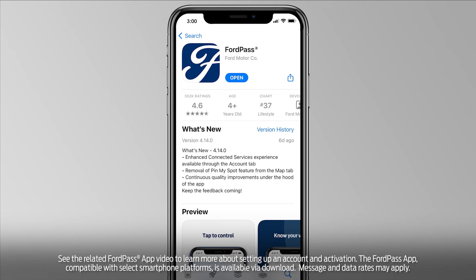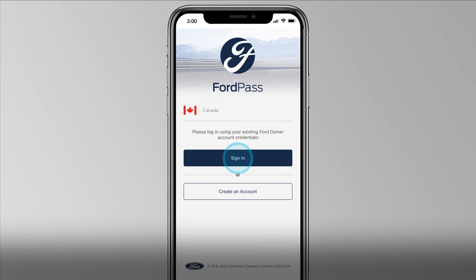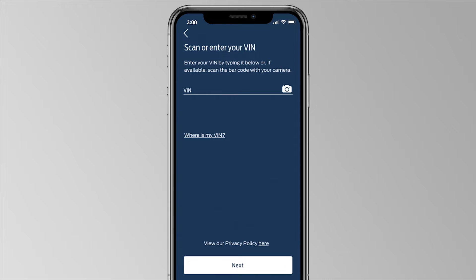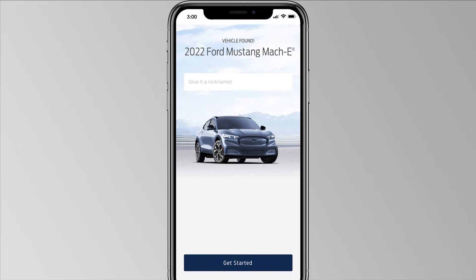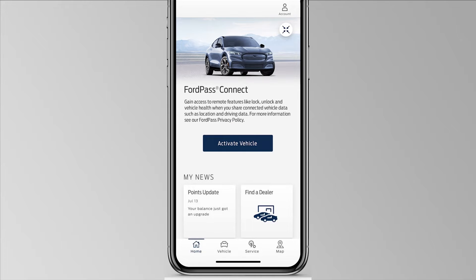First, you'll need to download the FordPass app from your smartphone's app store. If you already have a FordPass account, simply log in. Otherwise, you'll need to set up an account and create a PIN. You'll see the Add Vehicle screen, and when your vehicle information is found, add a nickname for it and press Get Started. You'll see a screen directing you to activate FordPass Connect and access remote features by touching Activate Vehicle.